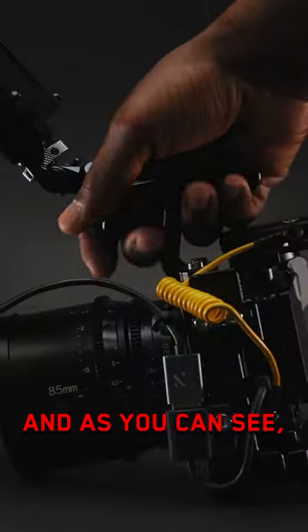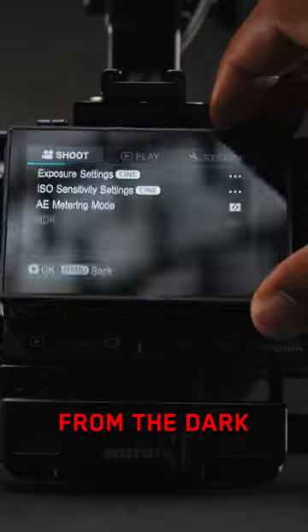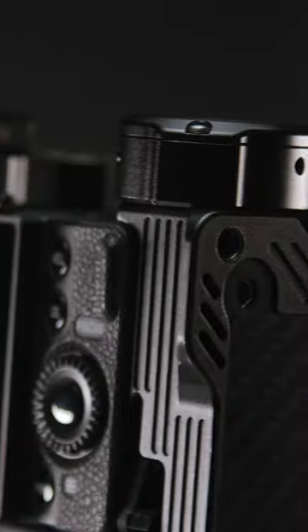This is my Sigma FP, and as you can see, it's heavily modified with parts from the Dark Power Labs catalog. I'm not affiliated with this company — I just really like their product.